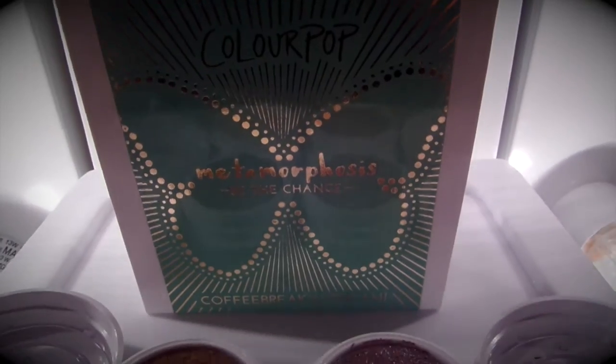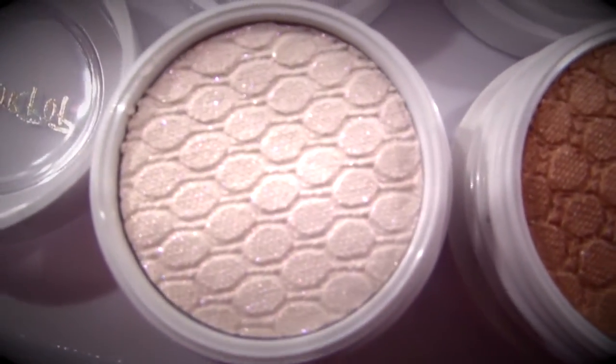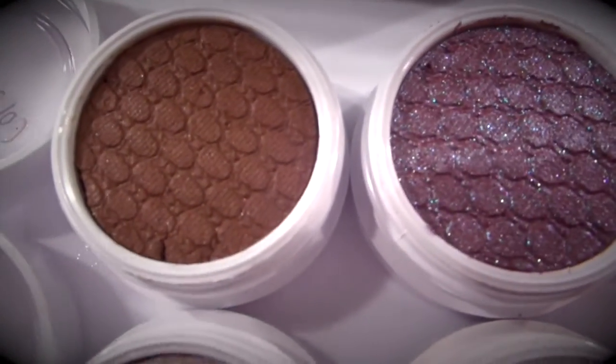This was a $20 set with ColourPop, so each shadow was $5. Here you have Hope, Strength, Kindness, and Bravery.